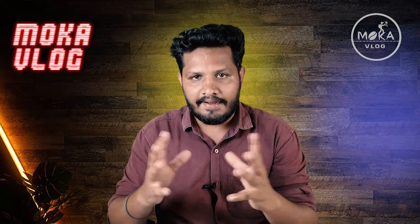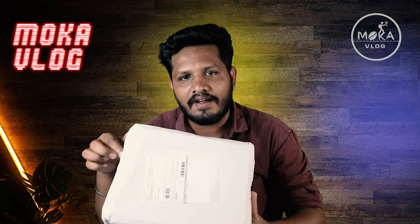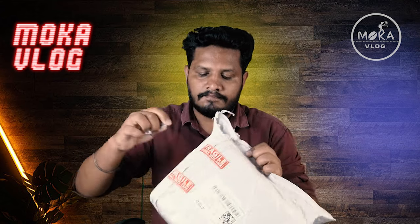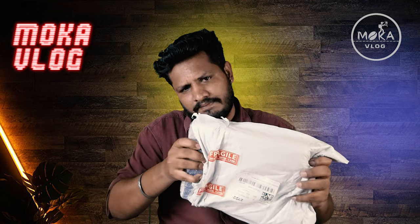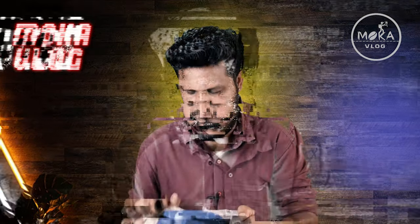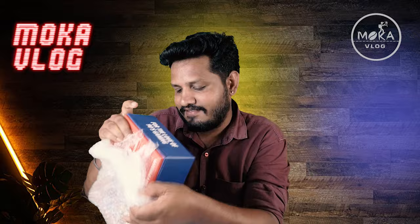In the old school station, we launched a 90's game. We have a parcel from the old school station. Let's look at this box first. The packing is made in the old school station, and we are going to play with it.